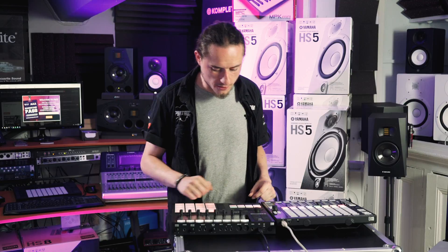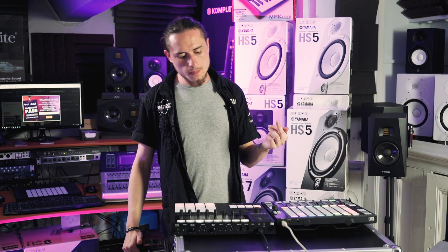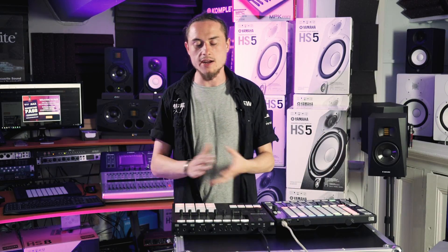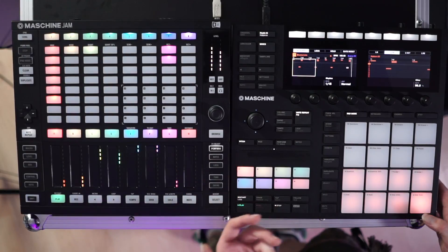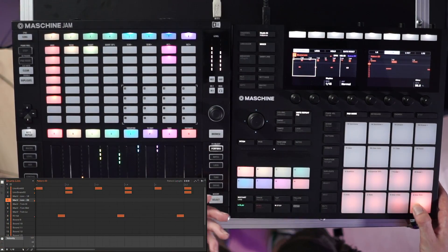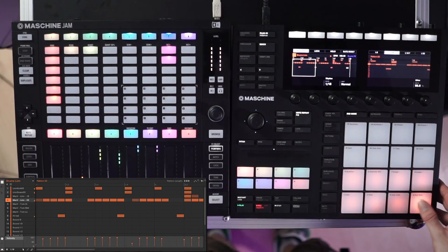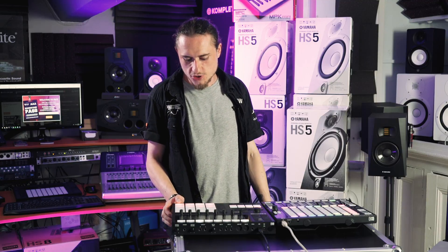Note repeat mode is something I'll mention quite a bit during this video. It essentially repeats any given note that you're holding down. I'm going to add some sixteenths in to give it a bit more vibe and a more live feel. And because these pads are velocity sensitive, I can adjust the velocity of the note information I'm sending as well.